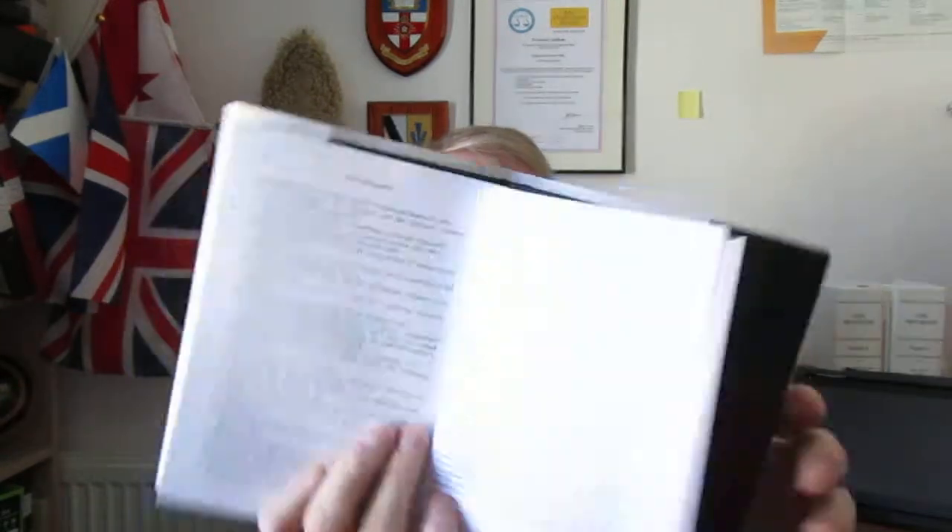This is the main index — it's very well structured, done by page numbering so you should be able to find things quickly. A lot of people are mentioned in this book, people you will have heard of from legal history. There's a selected bibliography at the back using newspapers, periodicals and a wide range of sources, and then there are notes at the back.